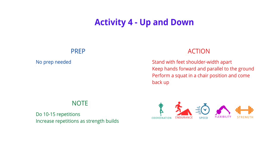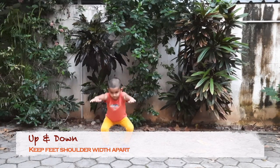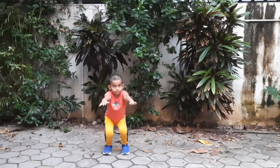This next one's all about the legs. Stand with your feet shoulder width apart, keep your hands stretched out in front of you, and squat as though you're sitting on a chair and get right back up. Do this about ten to fifteen times.